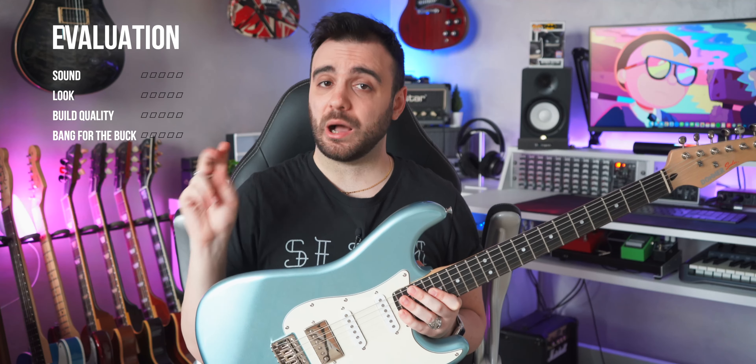Ok, now it's time for my honest review of the Donner 2.0. Let's try to answer my 4 key questions to judge a guitar: How does it sound? How does it look? How's the build quality? Does the price tag match the instrument? Let's start with: How does it sound?